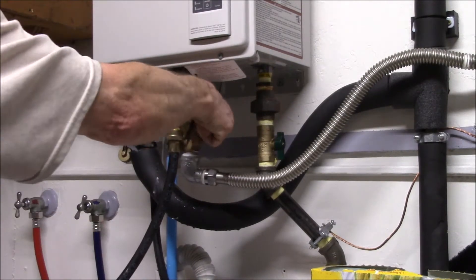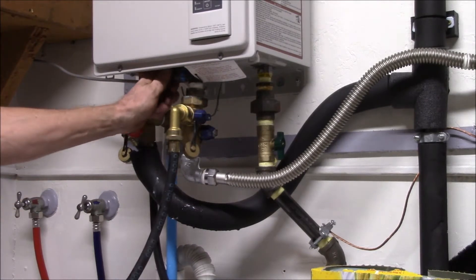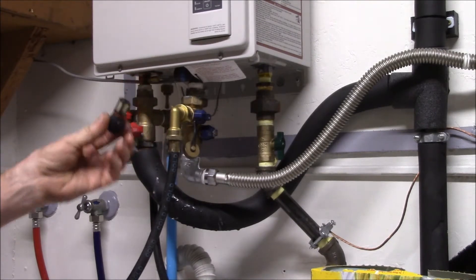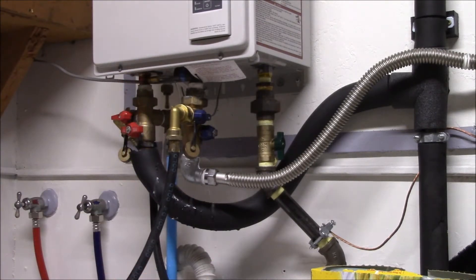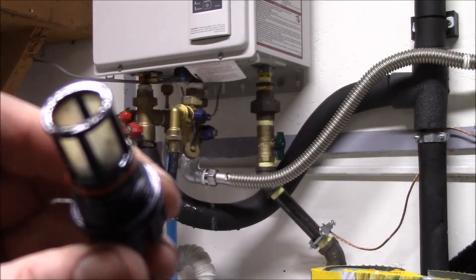I open the hot water service port and let the water drain out, then do the same with the cold. I also wanted to check the filter here — I saw one video that said you should check it just to see how it's looking. It's looking pretty good.